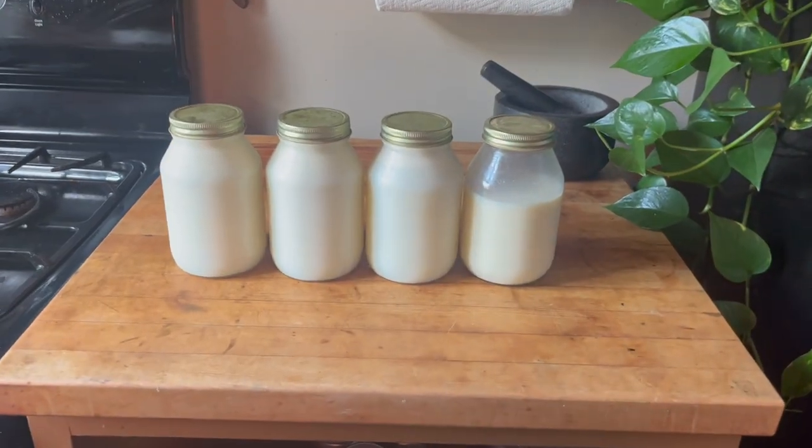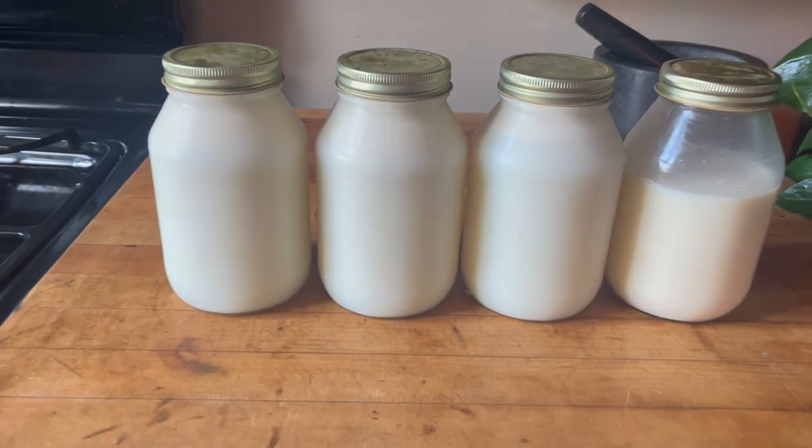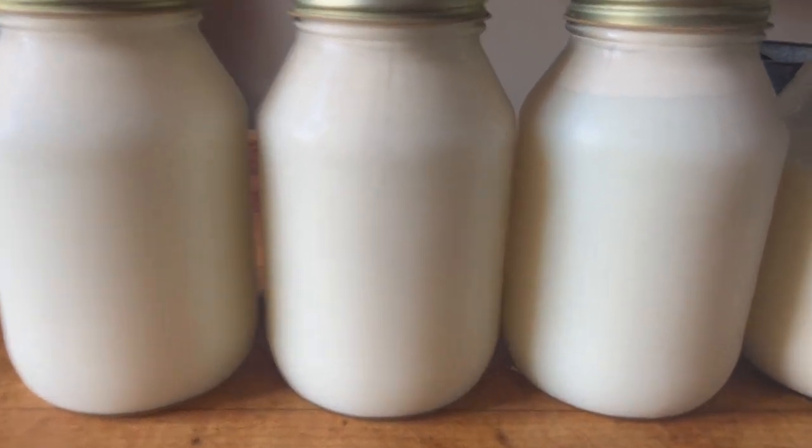Now I'll take you into the kitchen and show you how to make this probiotic fertilizer, and then we'll come back and I'll tell you exactly how to use it including dilution rates and frequency. First thing you want to do is get some raw milk, and then you can take the gallon and divide it into four quarts.